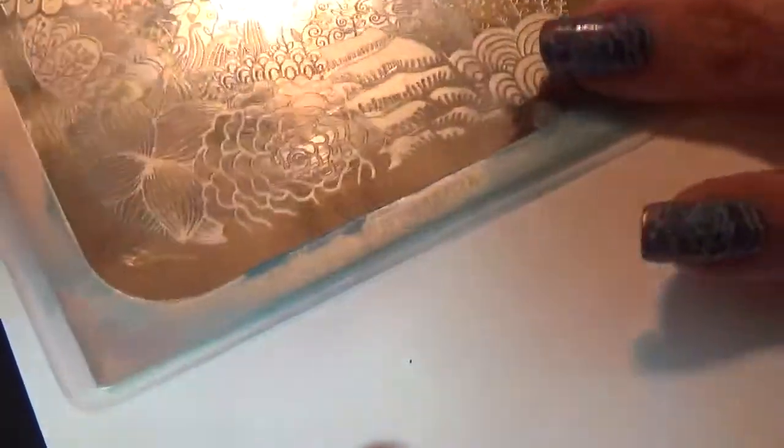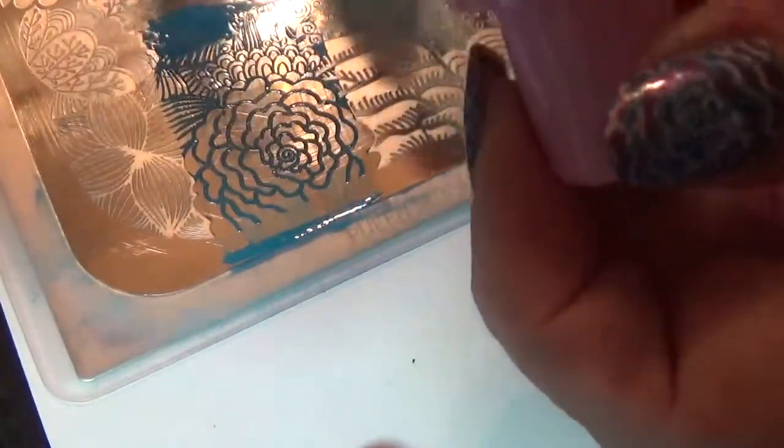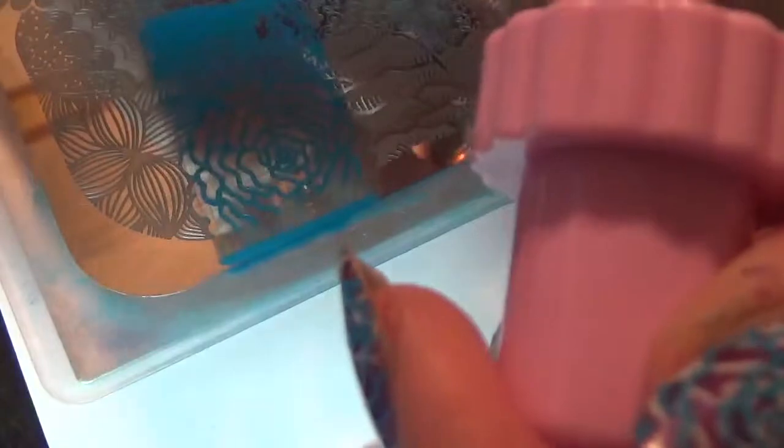This stamping polish is very, very bright. It smells and it sticks really well — you've got to really scrub to get that clean. It's not easy to get the stamp to match up perfectly, but you get it as close as you can.